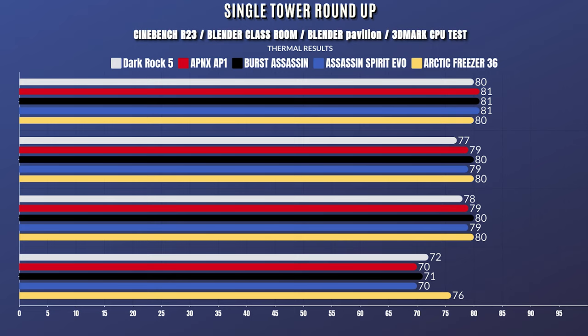I'm going to put a graph up showing the overall thermal test results against the Arctic Freezer 36 and air coolers from Thermoright. I'll show you the PBO results so you guys can know which cooler is best at higher wattage. Make sure you watch this part so you can see which cooler you'd prefer.